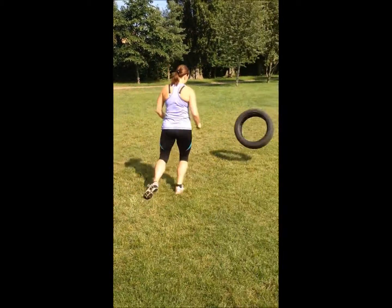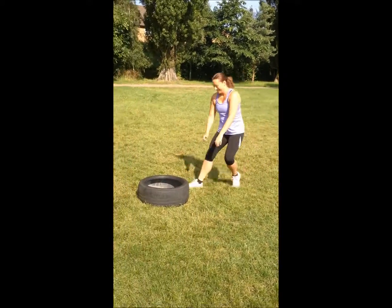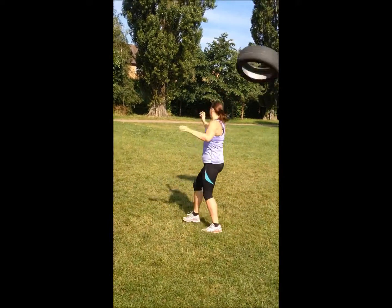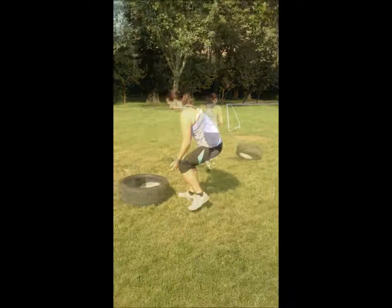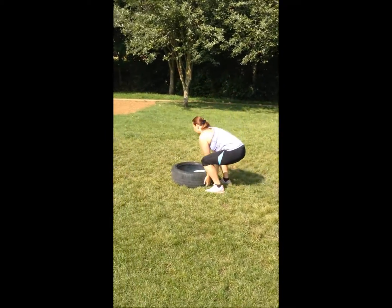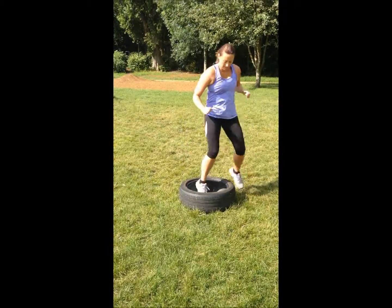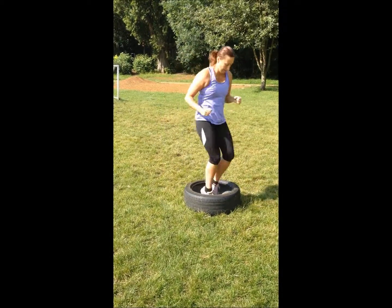Tire flips. That's the one. Get it as high as you can. Well done. Pulling through the back. Good work. Getting those shoulders as well. Quite a light tire so don't use the shoulders too much.